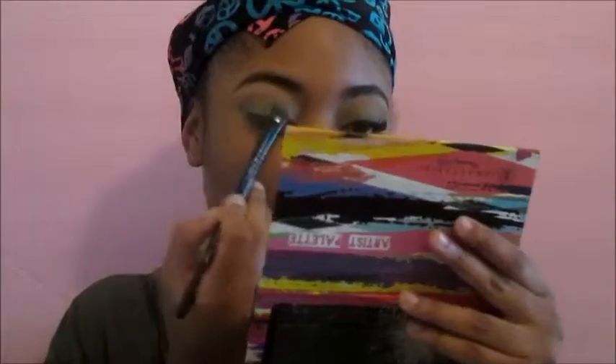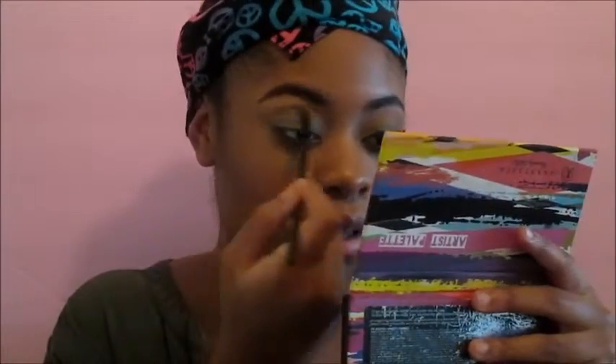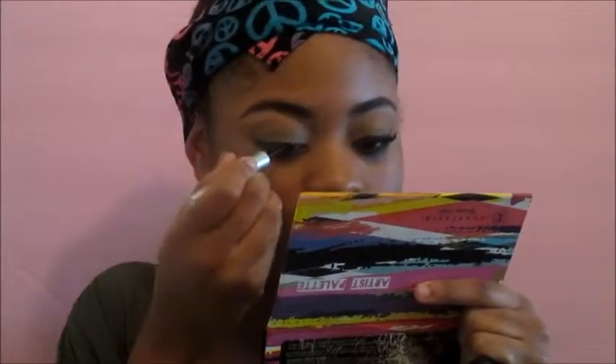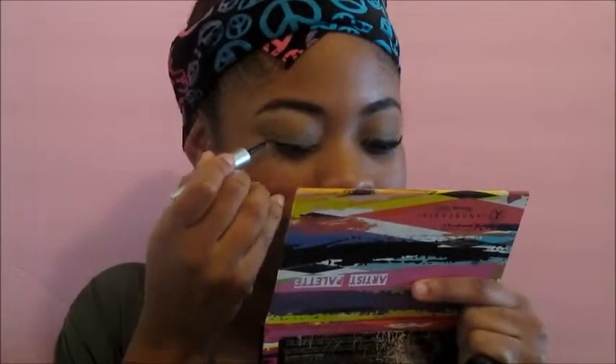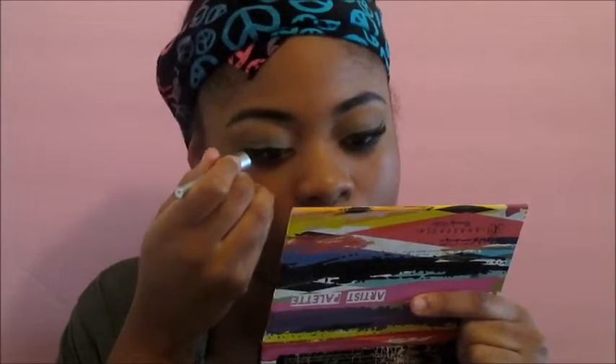You can leave it like this, but I'm extra so I have to do the most and make it more glam. I'm going to take Anaconda by Anastasia Beverly Hills and put that right in the center to create a little bit of dimension, then blend that together with the NYX shadow so there's no harsh line - it looks seamlessly blended. Then I'm creating a pretty thick wing with my Wet n Wild liquid eyeliner in black.